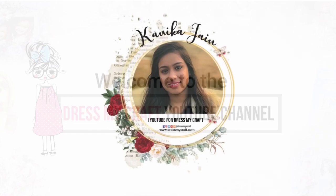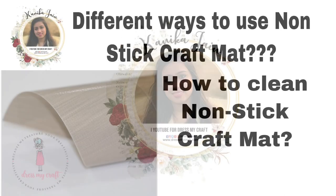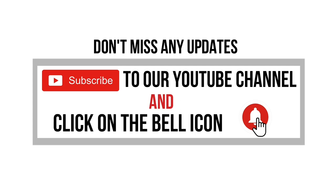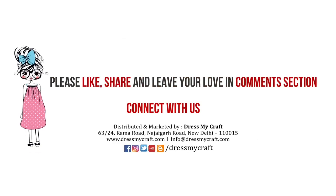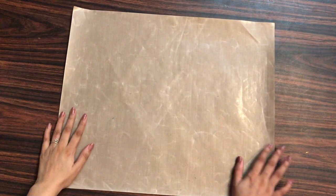Hey guys, welcome back to the Dress My Craft YouTube channel. Design team member Kanika Jen this side. In this video we shall be talking about the different ways to use the non-stick craft mat from Dress My Craft, and as well how you can clean it properly. Before moving forward, make sure you have subscribed to our channel and turned on the bell notification so you never miss an update from us.